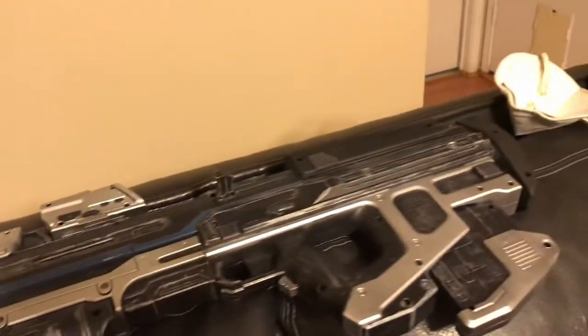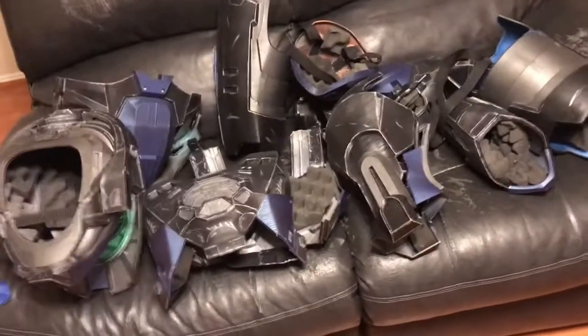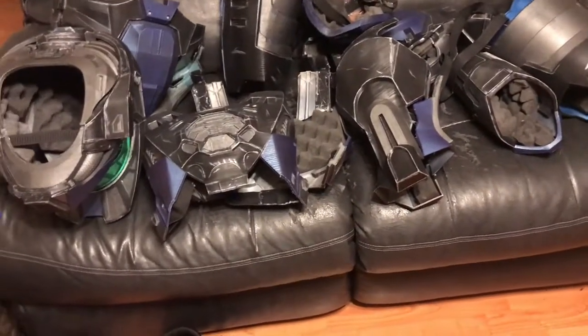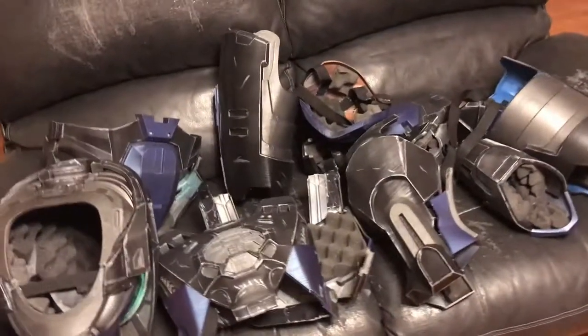Here's a better view of the gun without my head in the way. Turned out really well, really loved it. This was a fun project, and next time I'm going to go over the project plans for the second iteration of the armor.